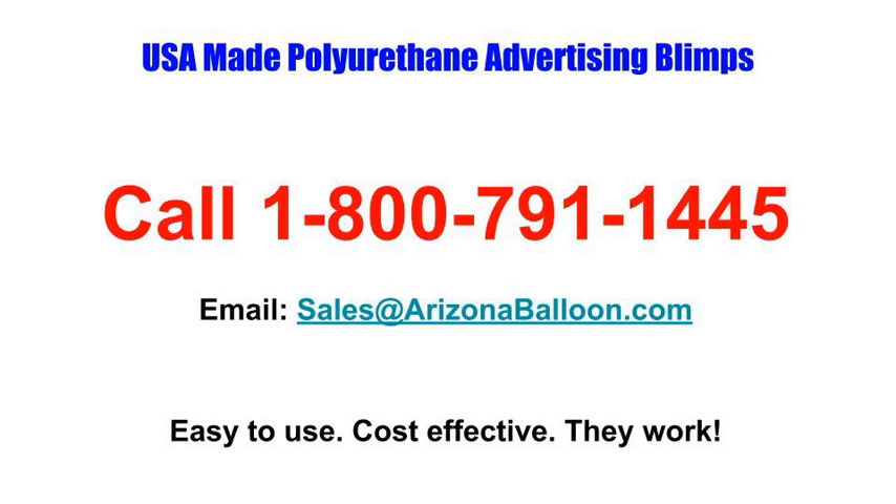If you need help, please call us at 1-800-791-1445 for more information on our polyurethane advertising blimps, or email us at sales@ArizonaBalloon.com. Thank you.